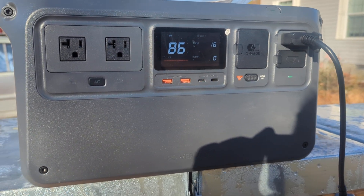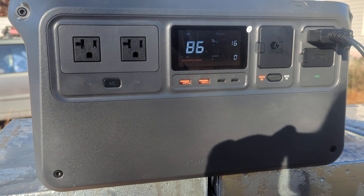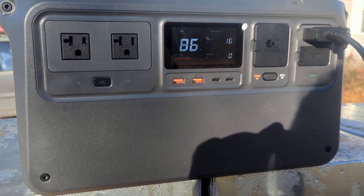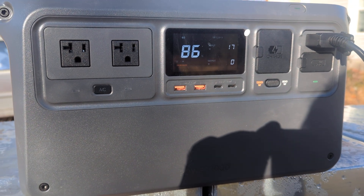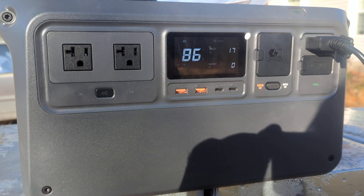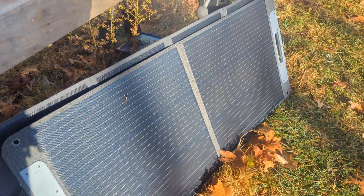I purchased a DJI Power 1000. I'm letting it charge off solar right now. We don't have full sun — it's getting 16, 17 watts. This is off of a second solar panel that I purchased. So with the DJI 1000, I purchased that solar panel.